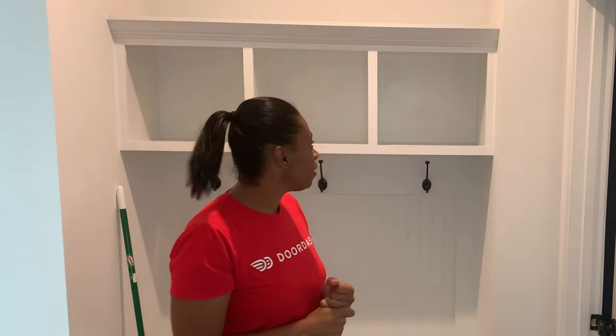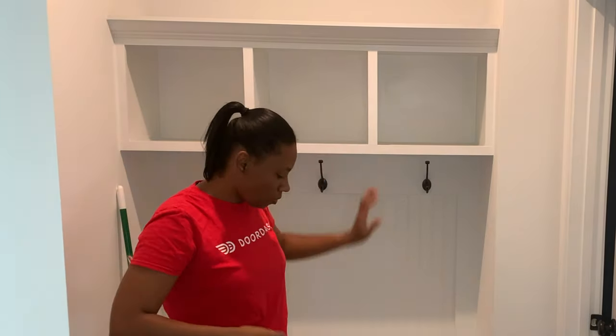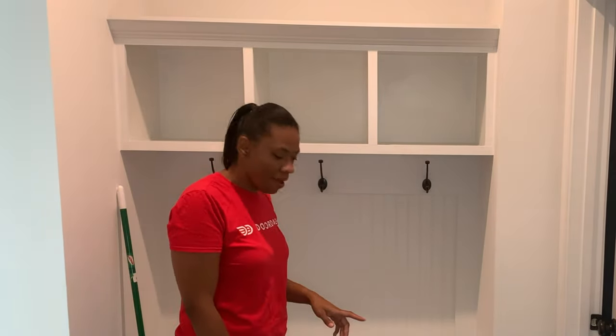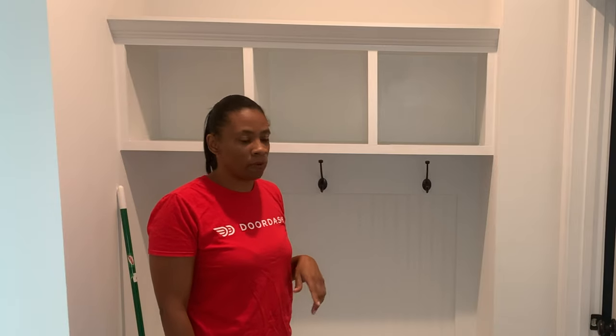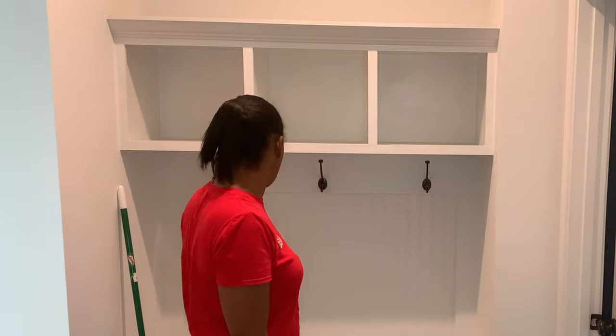Okay guys, we're going to start off with my mud bench today. I'm going to clean it all up first, paint it, and we'll see how it comes out. We have to get everything together here. If you're wondering why there's an extension cord, it's a long story — it has something to do with my washer and dryer. I'll go over that when we finally do the reveal of the laundry room. That's why there is an extension cord coming from the laundry room. Let's go ahead and get started and clean it all up.